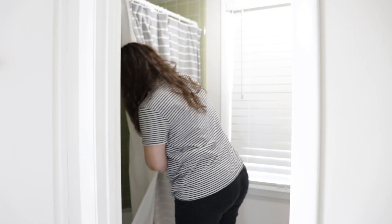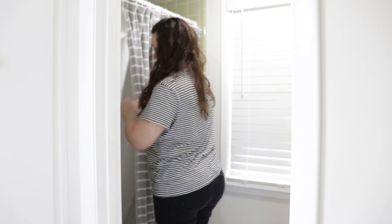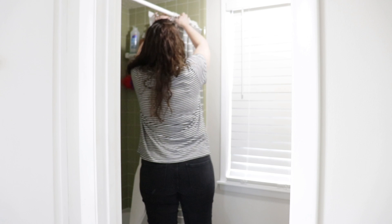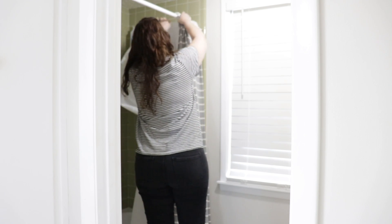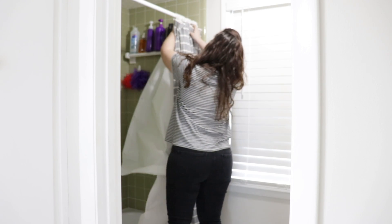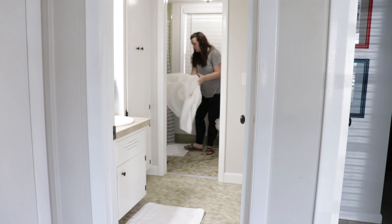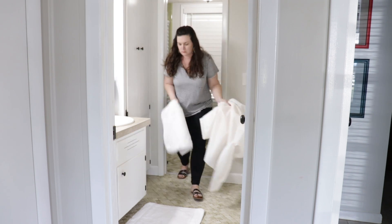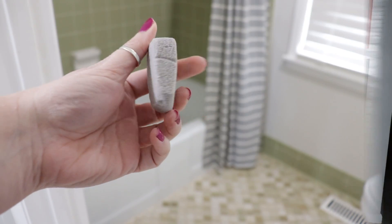Alright, let's jump into Zone 3. I'm downstairs in our main bathroom, and the first thing I'm tackling is the shower curtain liner — it has some mildew built up on it, so I'm taking it down. I'm also grabbing the rugs in this bathroom and taking them all to the washing machine. I'll throw them in with a little bit of bleach, and that will take care of the mildew on the shower curtain liner and get the rugs washed.